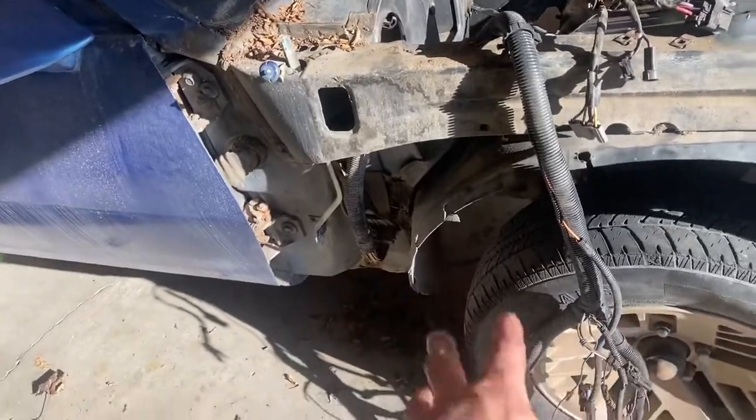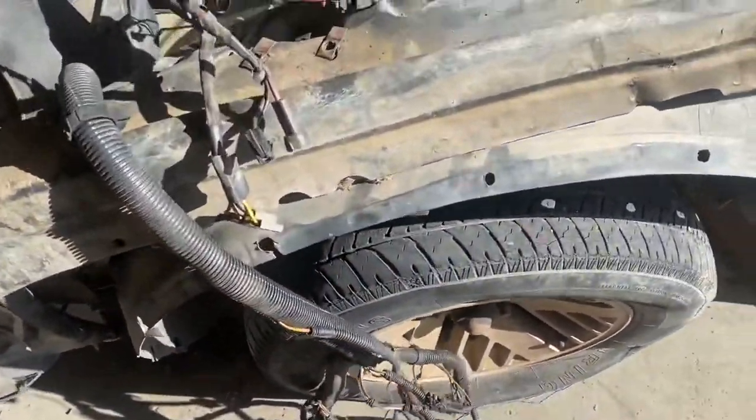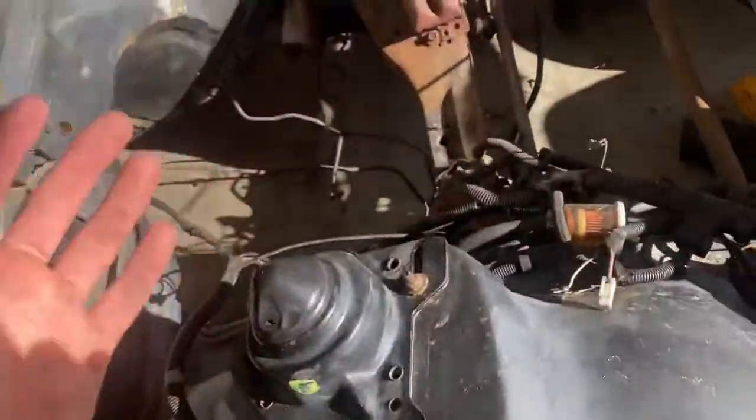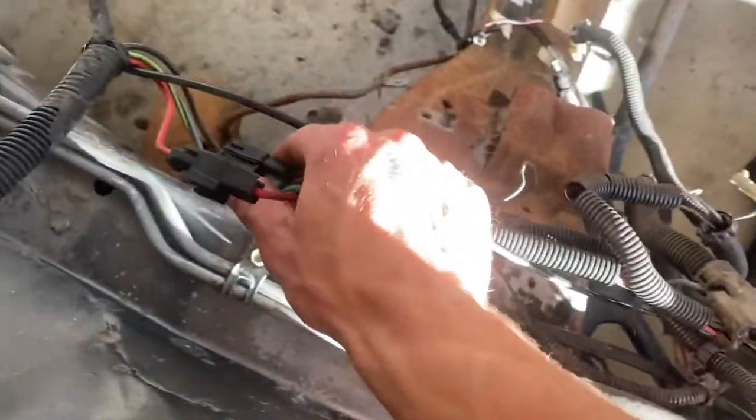I think that just goes to the ECU. There might be a few things I'll need from this so I'm going to keep it just in case. There are probably a few engine-related things on the other harness, but regardless there's a main disconnect for the rest of the wiring harness here.